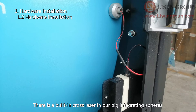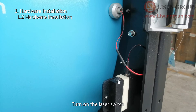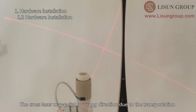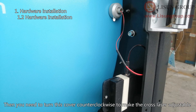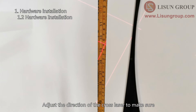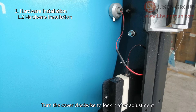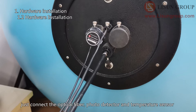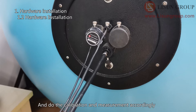There is a built-in cross laser in our big integrating spheres. Turn on the laser switch and use the cross laser to help install the sample in the correct position. If the cross laser points in the wrong direction due to transportation, turn the cover counterclockwise to make it adjustable. Use a tape measure from the bottom center of the sphere and adjust the laser to point to the center. Turn the cover clockwise to lock it after adjustment. If you want to use another integrating sphere, just connect the optical fiber, photo detector, and temperature sensor, then do calibration and measurement accordingly.